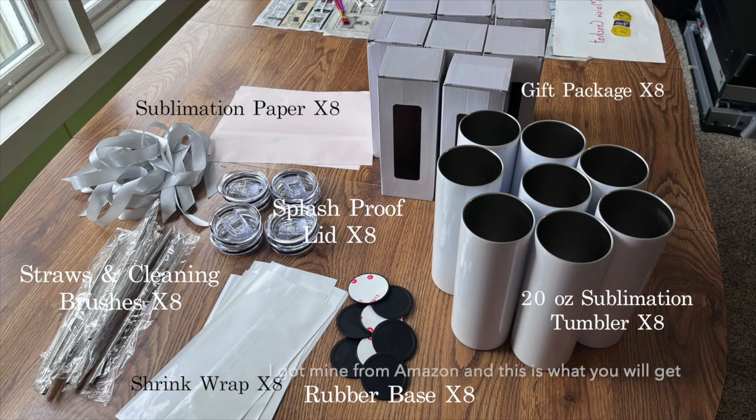I got mine from Amazon and this is what you will get. I will put a link down below if you want to get this sublimation tumbler set the same as mine.